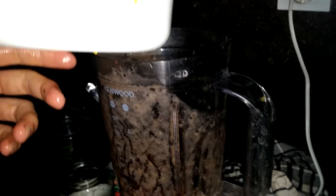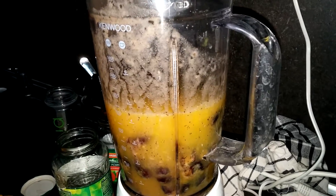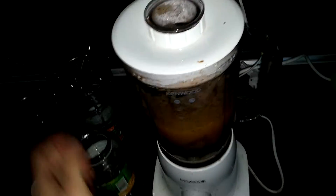Then you add your orange juice. Just put enough orange juice so it just covers the dates, and you can start blending.